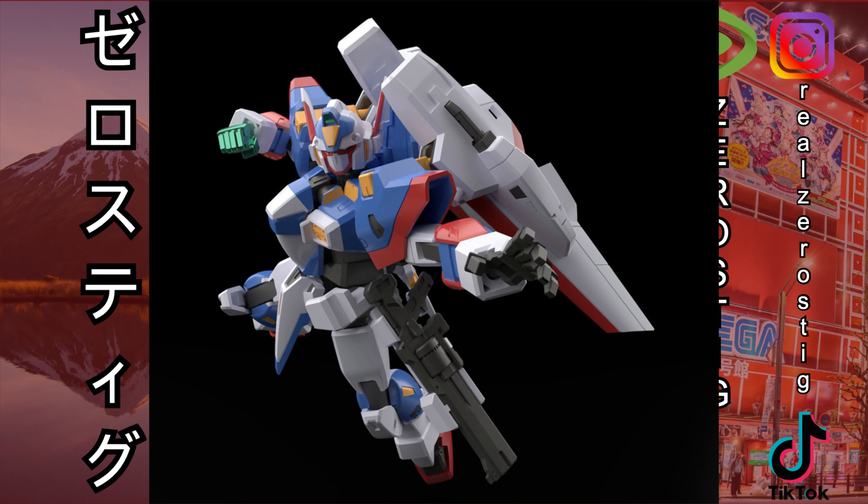Hey guys, check it out — we got the Bandai Shokugan Modern project from Super Robot Wars OG, the original generation. We got the R1 here.